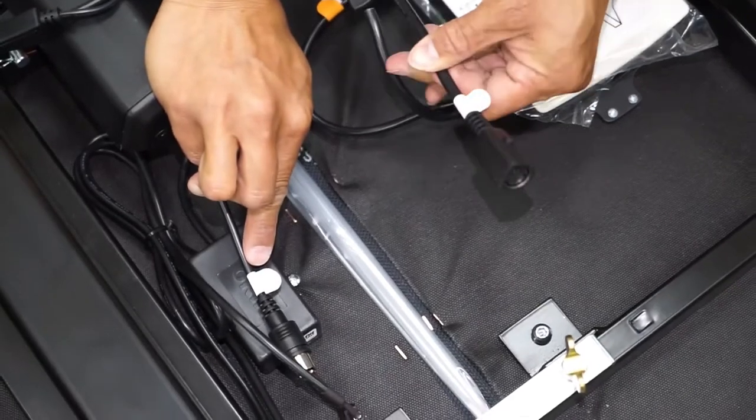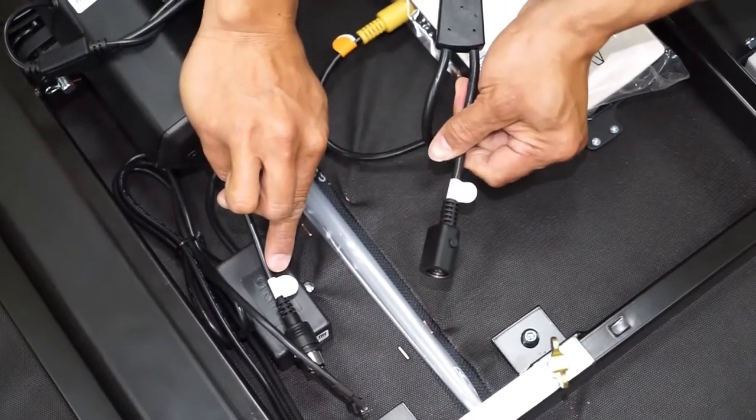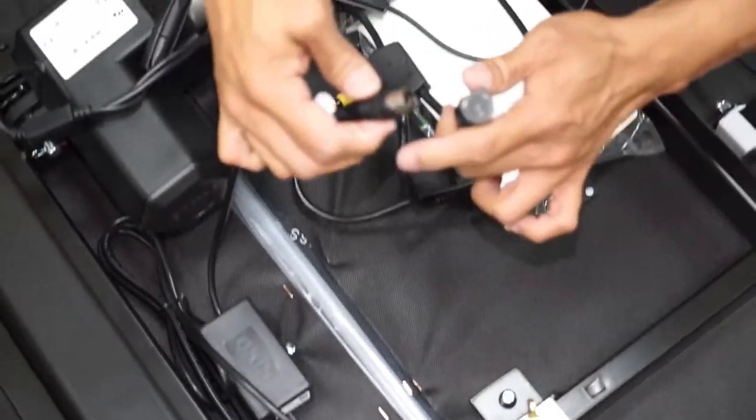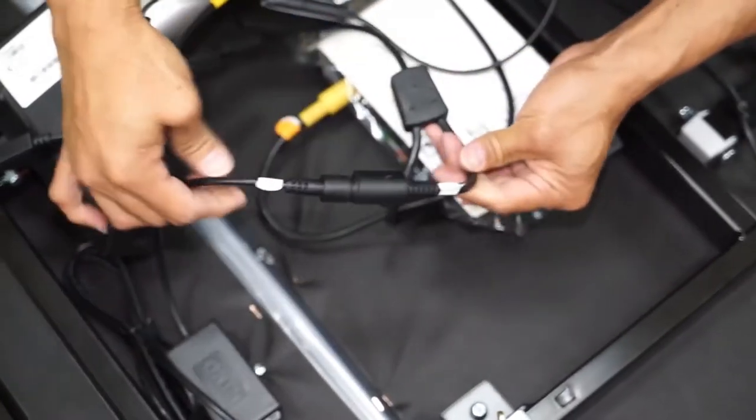Find the two wires that have a white label on the cord. One of these is running from the under bed lighting box and the other from the orange motor. Connect these two cords.